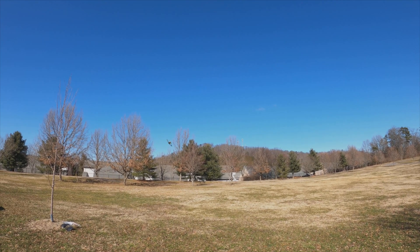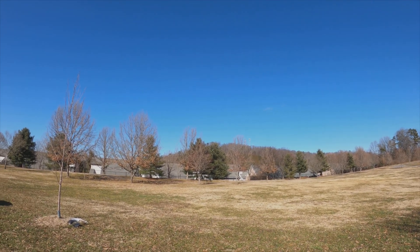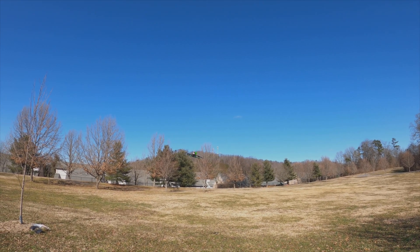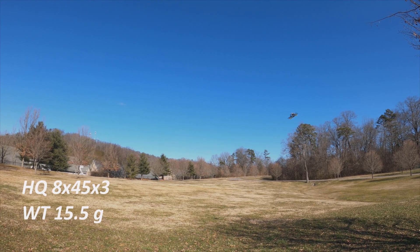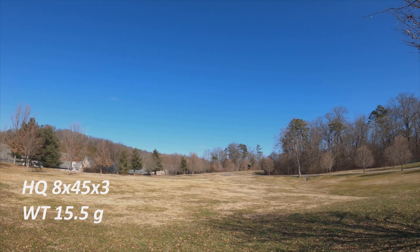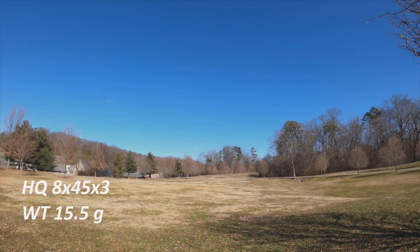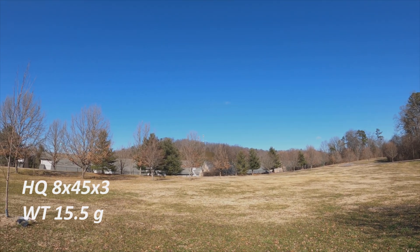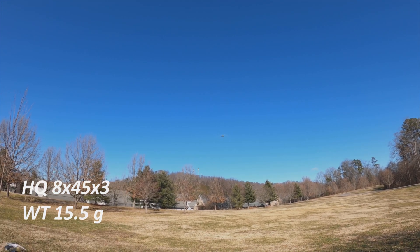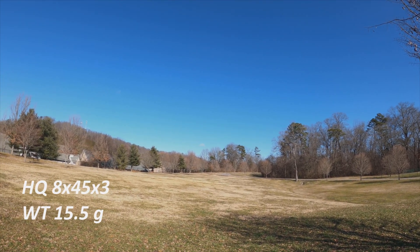I have to say it's doing pretty well. The props I have on it are the HQ 8x45x3. My battery so far seems to be okay — it's pretty cold, and cold weather and LiPo don't go together well, but it's pretty responsive. These are heavy props but clearly this motor has no issue spinning them.